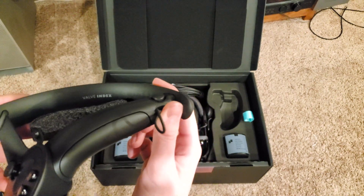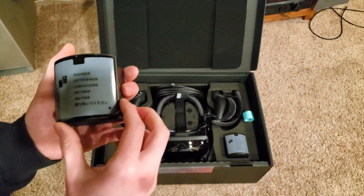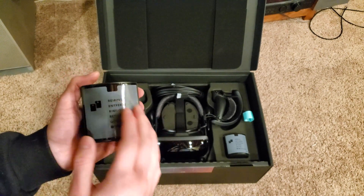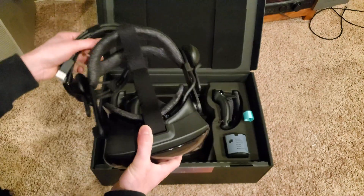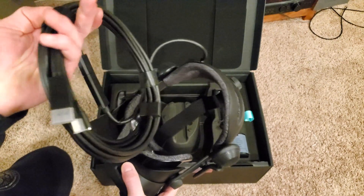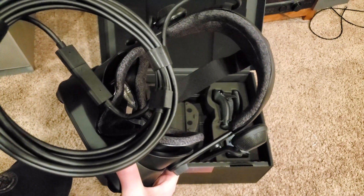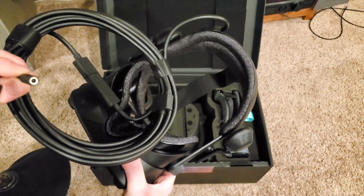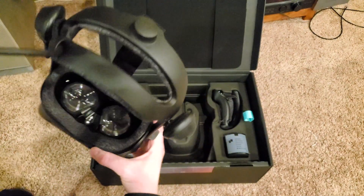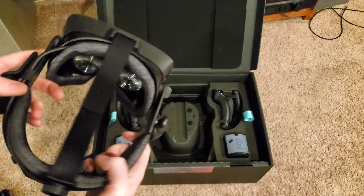When it says Valve Index, inside there, one of the cameras. She looks very fancy. Huge. HDMI, USB, and then — oh, this is probably power. Jeez, look at this thing. It's got the little headphones, which I'm not going to be using, but I've heard they're actually pretty good.